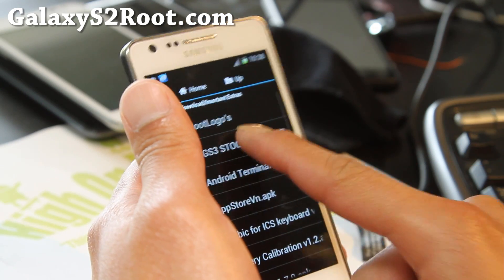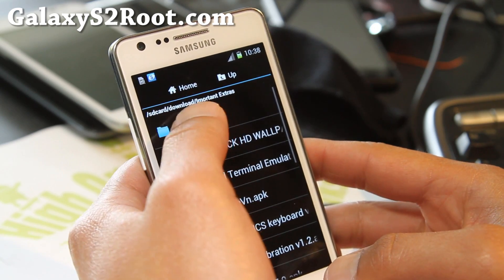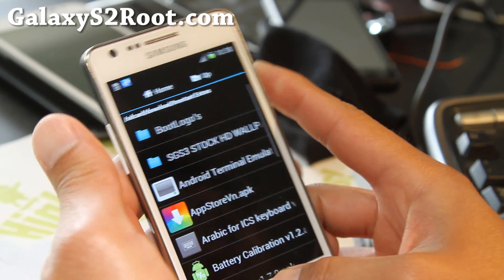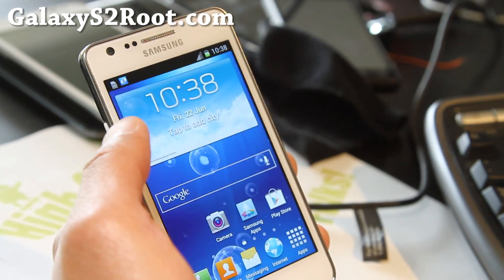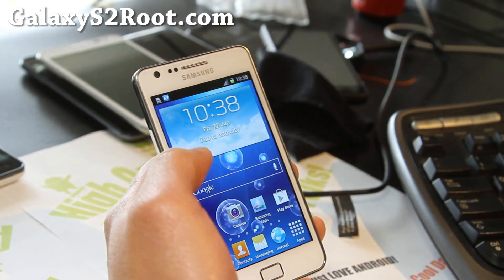All the stock HD wallpapers are here, get them here. And also boot logos — I'm not sure what we need boot logos for, but there we go. Let's go try it out.